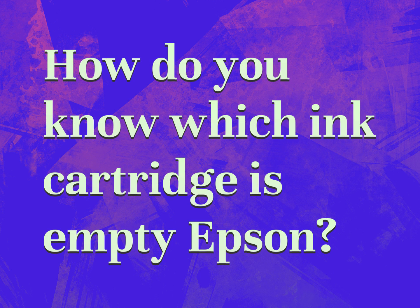How do you know which ink cartridge is empty Epson? Our goal is your satisfaction. Let us show you the way.